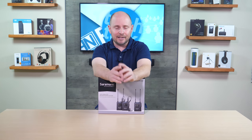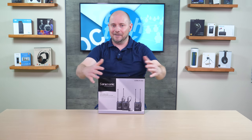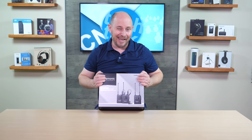And if you go with Axient and everything like that, it just gets ridiculous in terms of price point. So for $500, you're getting a very powerful kit with the UW-Mic 9S.